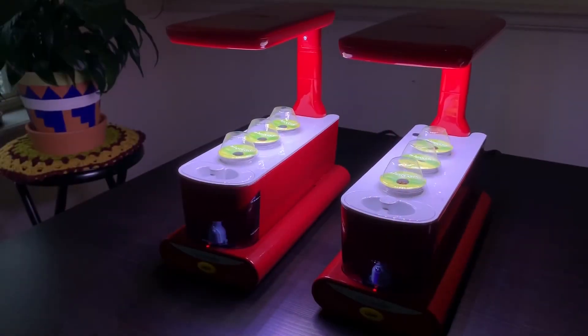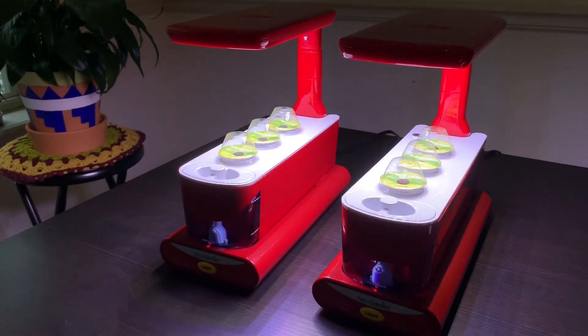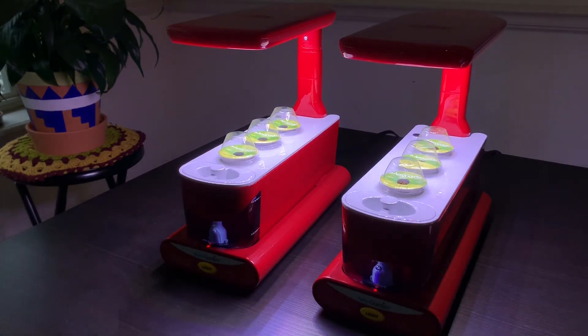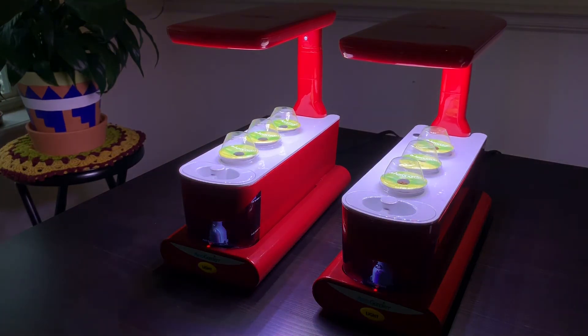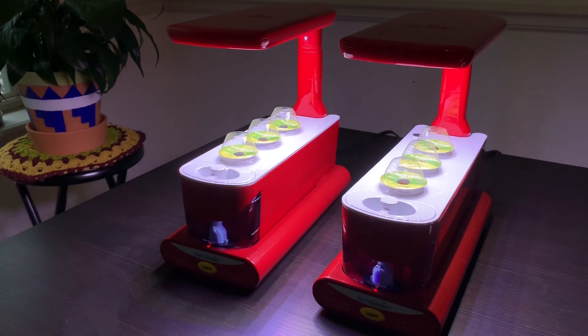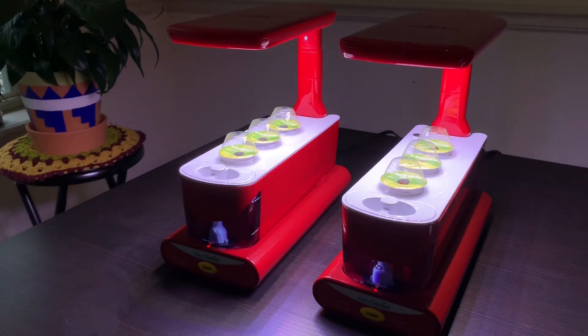I hope you enjoyed this video. Leave me a comment if you want me to make a video on how to clean the AeroGarden and to share other tips on how to care for them. I'll be sharing more videos of the progress of my AeroGardens, so be sure to subscribe to my channel and turn on notifications so that you know whenever I post new content. Thank you!